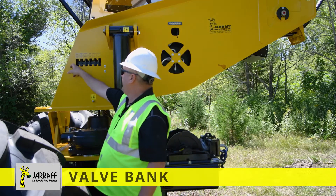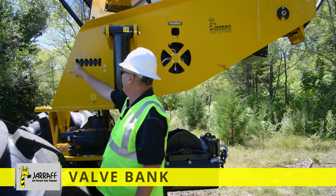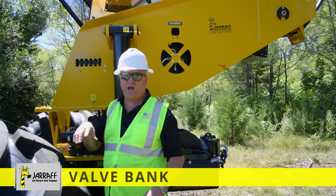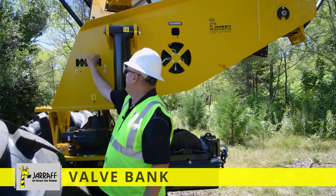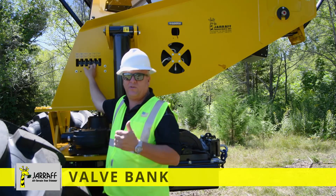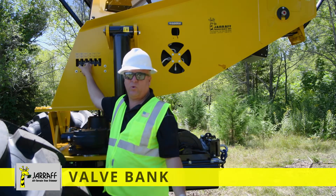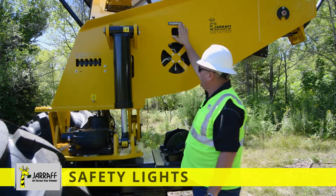Right here is our valve bank that operates the up, down, rotate, in and out, steering, and so forth. What we've done is: if you had an electrical issue but the engine still runs, you're able to get the threaded rod control knob and lever out of the manuals, screw it in here, and operate each segment individually to get it back in the cradle. So if you had to get it on a lowboy or get it out of the road, you're able to do that. We definitely don't want to do this to operate and cut trees.